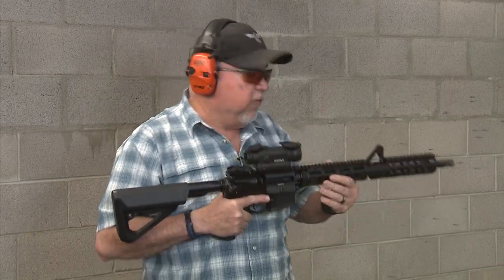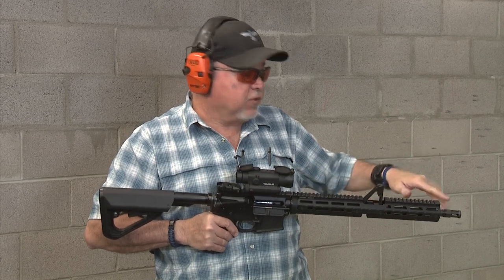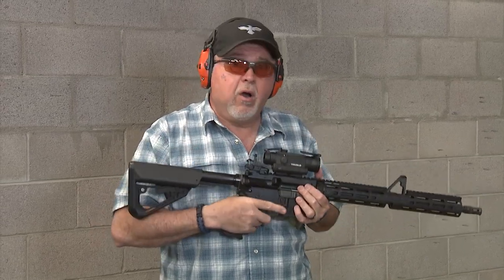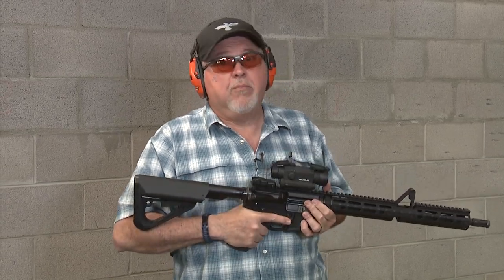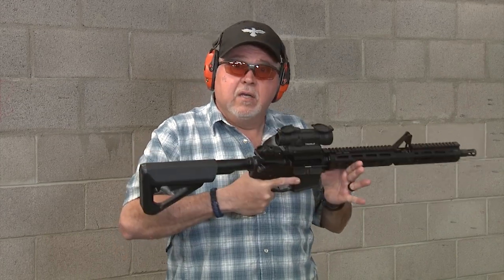I'm going to shoot it for the first time today. It's all stock except for the stock, optic, and handguard. I haven't changed the muzzle brake, and I left the Ruger pistol grip and trigger guard on because I like it — if it ain't broke, don't fix it. So again, AR-556 for the first time shooting it here. Let's go do it.